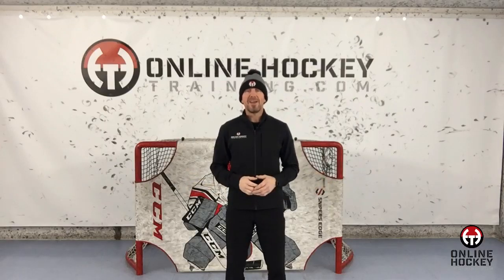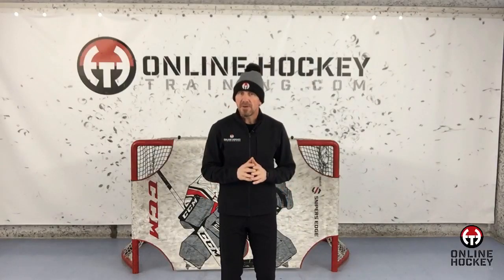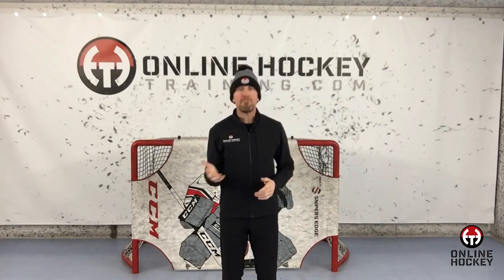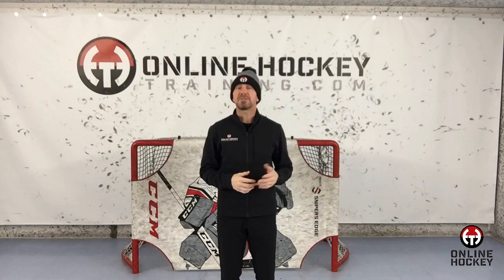Hey everyone, it's Coach Lance from OnlineHockeyTraining.com and welcome to Hockey 101, defining stick handling areas around the body. If you're serious about investing in yourself and putting in the work to get better as a hockey player, one area you can focus on to accelerate your skill acquisition is by learning as much about hockey as you can. Today I'd like to show you all the different stick handling areas around the body. So let's begin.